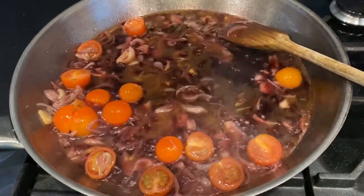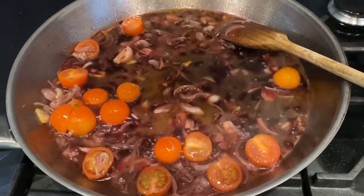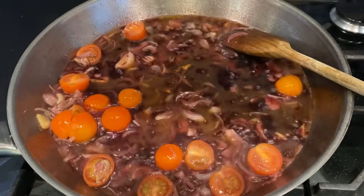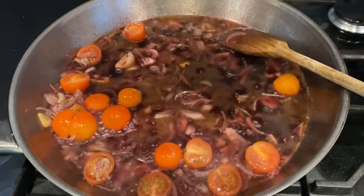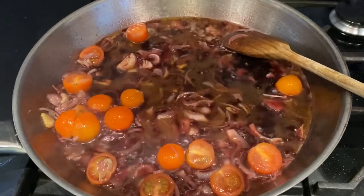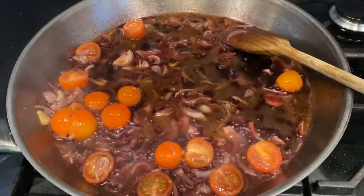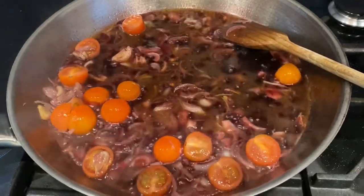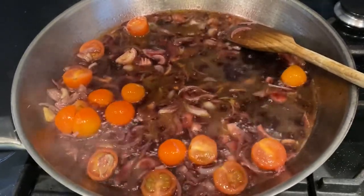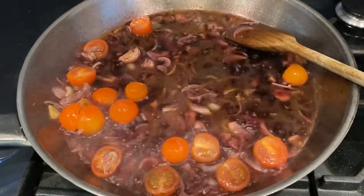Plum tomatoes — bigger tomatoes would have been better than these. Shallots and garlic. We're sautéing this for as long as it takes to get the red wine right down. Then I'm going to take the octopus out of its juices, chop it up, and insert it into this really delicious looking concoction.